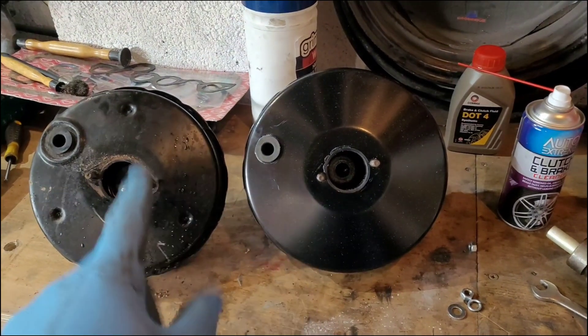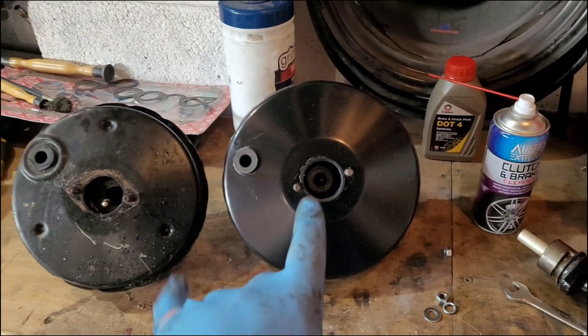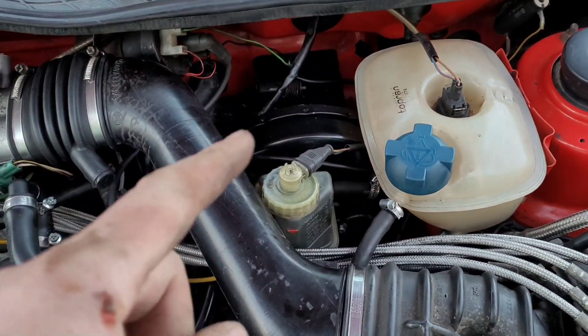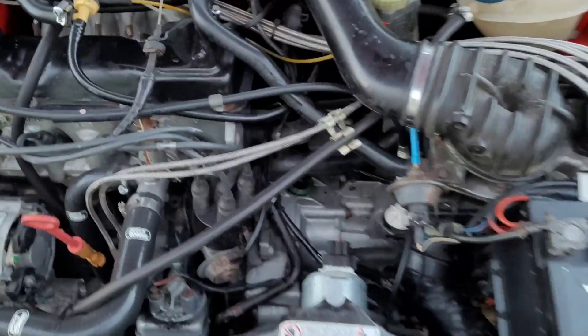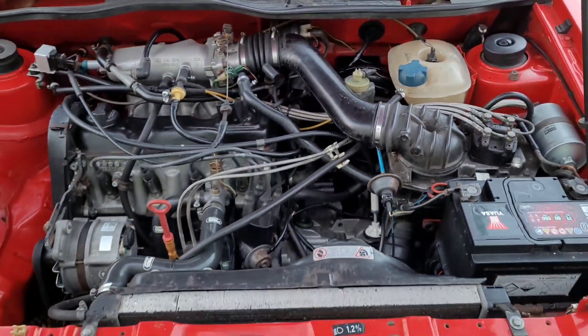Here's the new brake servo — old on the left, new on the right. The 16-valve 9-inch brake servo is what you want: it's 9 inch, it's got a bigger diaphragm which means more assistance can be given. That's the master cylinder and slave cylinder all bolted in — simple four-bolt setup. All the hoses can be manipulated to line up nicely.